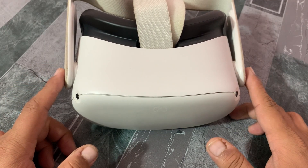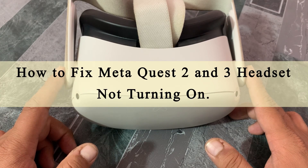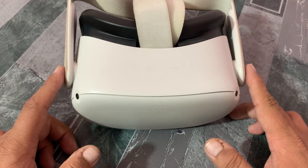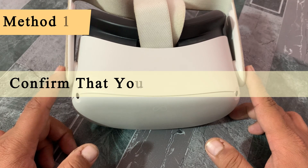Hello everybody, welcome back to our YouTube channel. In this video you will learn how to fix Meta Quest 2 and 3 headset not turning on. Let's start the video. Method one: confirm that your headset is charged.